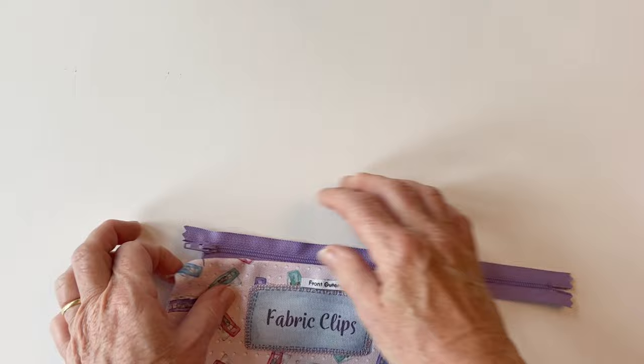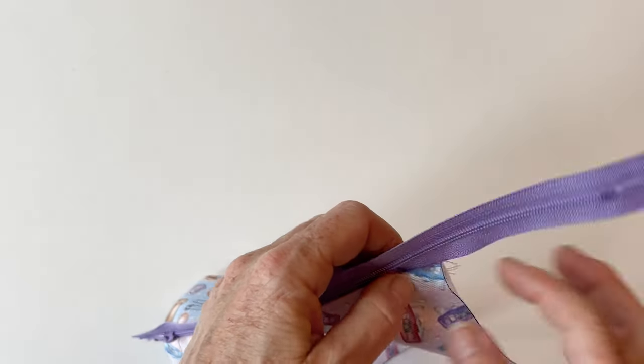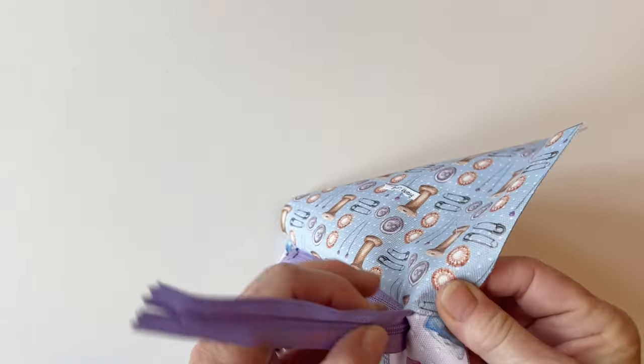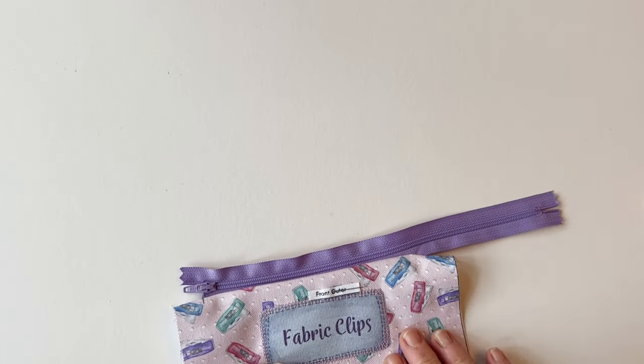Close the zip and you can see you've got a seam either end and the zip is loose. Now you're ready for the next stage.